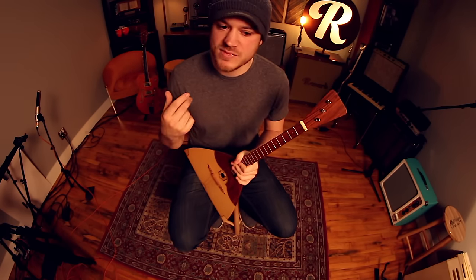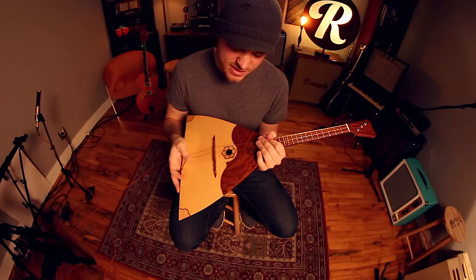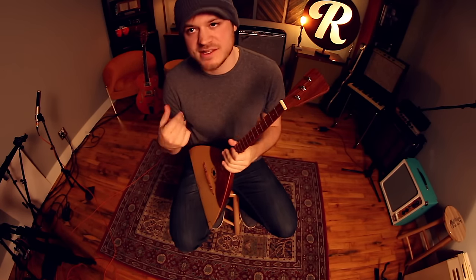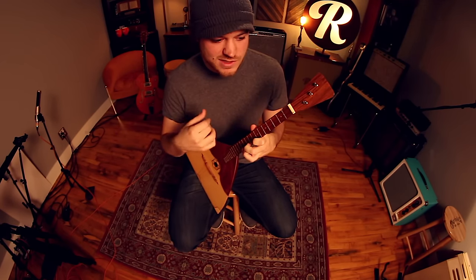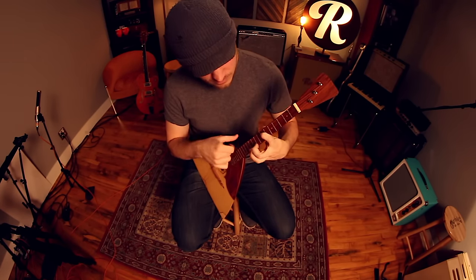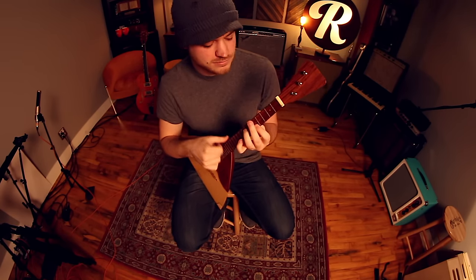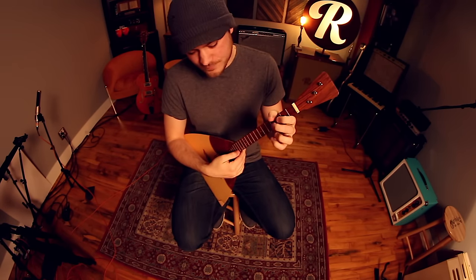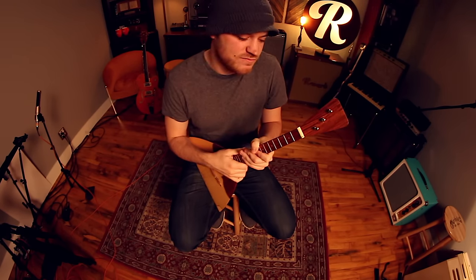I watched a few tutorials on this particular instrument — they had names for particular strumming techniques, which I'm pretty sure were probably just what strumming would be in Russian. I was using some techniques I've picked up from classical guitar to really accent the triplets and put some color into the lead notes. I also added some hammer-ons and pull-offs to color things up here and there — it's really all based around that same rhythm but with a few things added to make it more interesting.